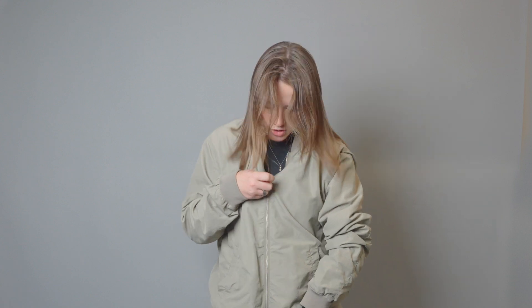I can also press my ability hand against my body to give myself a little bit more of a secure hold as I zip up the jacket. So that is how I would put on and zip up a jacket of this material.